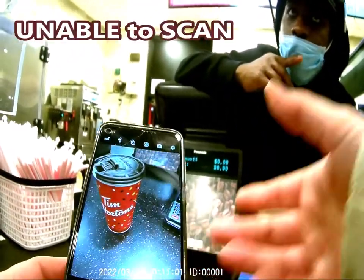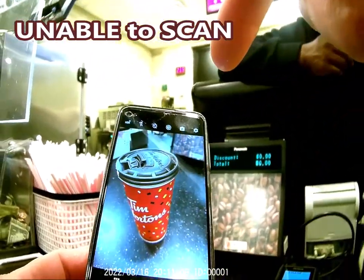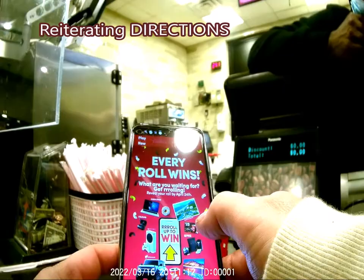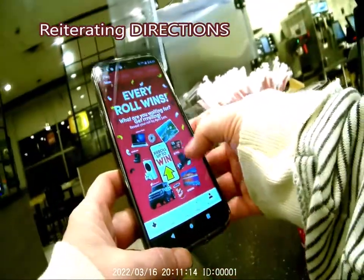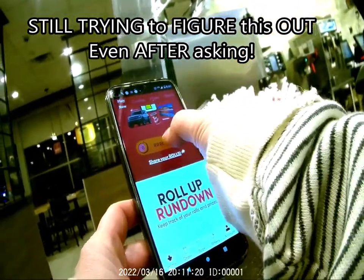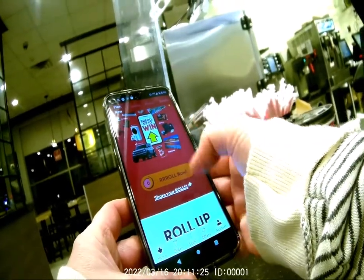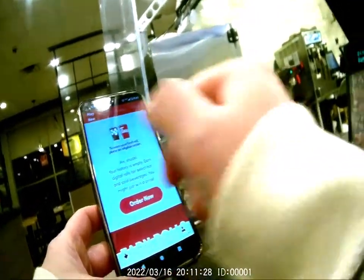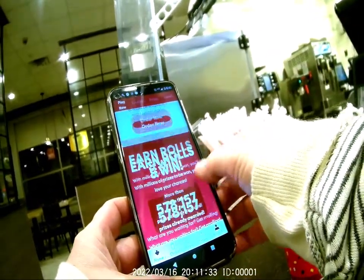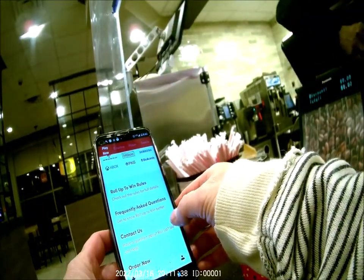I'm not collecting any points because apparently I can't scan it. I read the directions in the Tim Hortons app — it says 'every roll wins' and you're supposed to click 'roll now.' I click roll now after being ready to order, but nothing happens. It then says 'order now,' but that's for online ordering and I want to order in person.